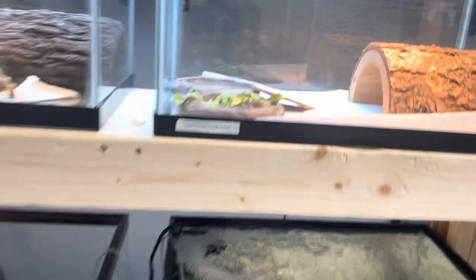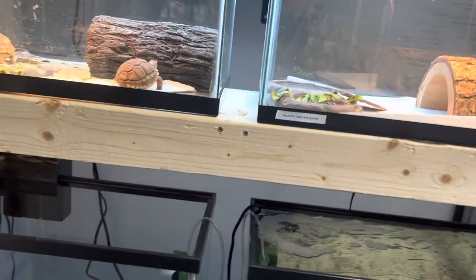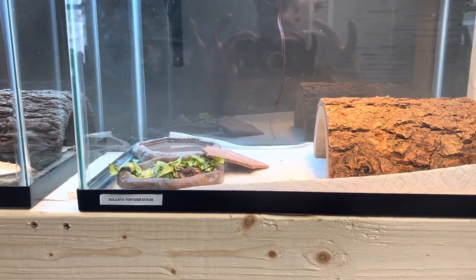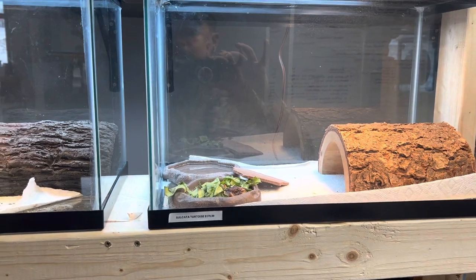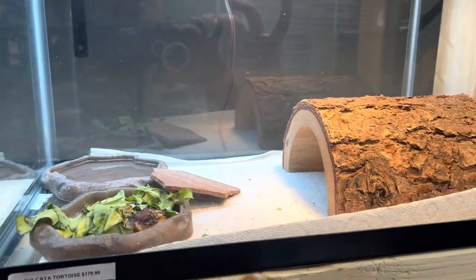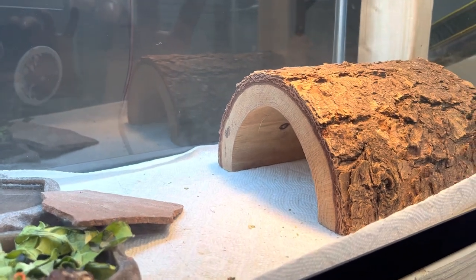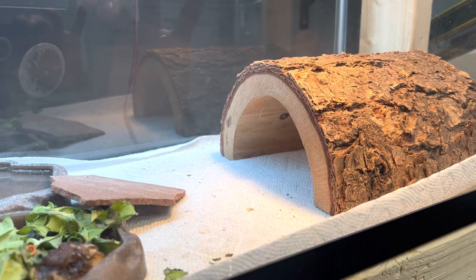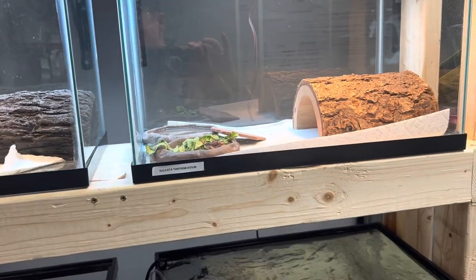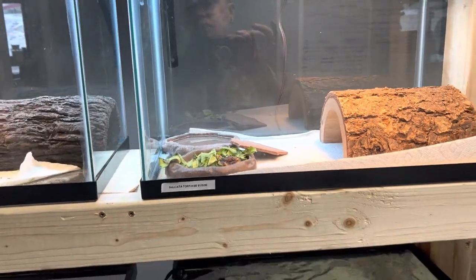We have a Sulcata in here that is 100% quarantined, because he came in thriving and doing good. He went out on the floor, and then the power went out and he got cold. Even though the building itself was holding a solid temperature, the Sulcata got too cold and developed respiratory issues, so he got pulled back off the floor. Now he's not eating, and we have our vet, Dr. Merkwan, treating him. Please pull for him — he's doing better but still not on the up and up yet, so he will remain in quarantine until he gets the okay from the doc.